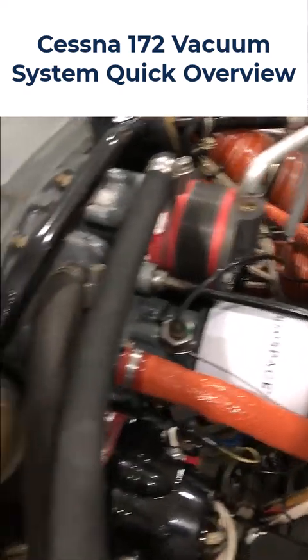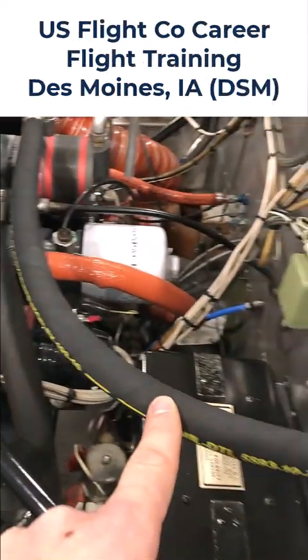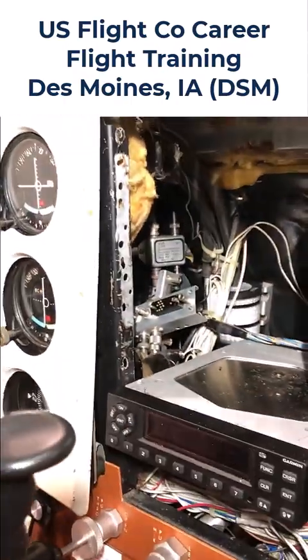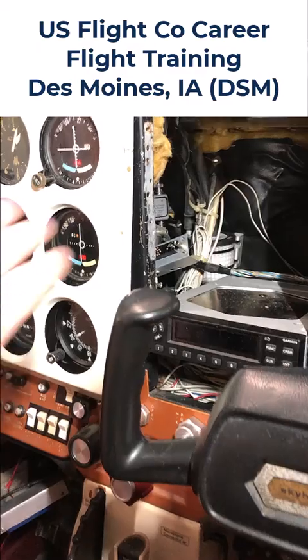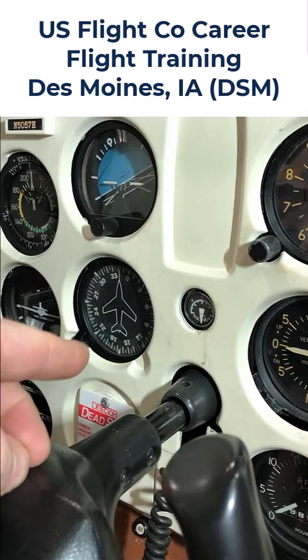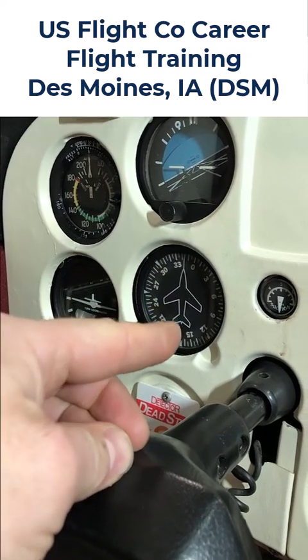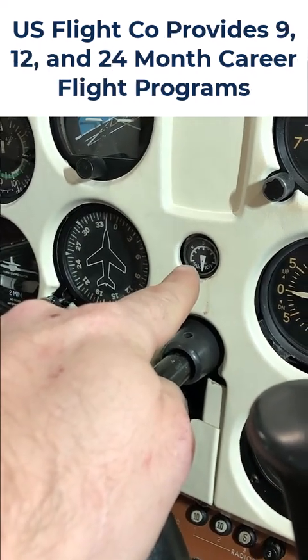When the vacuum pump rotates — it's driven off of a gear off the back of the engine — it creates suction through this tube. This tube goes around and goes to the firewall. That tube comes back in and routes through the panel. The plumbing for the tubing goes to your two pneumatic instruments, which are the attitude indicator and the DG, the directional gyro.